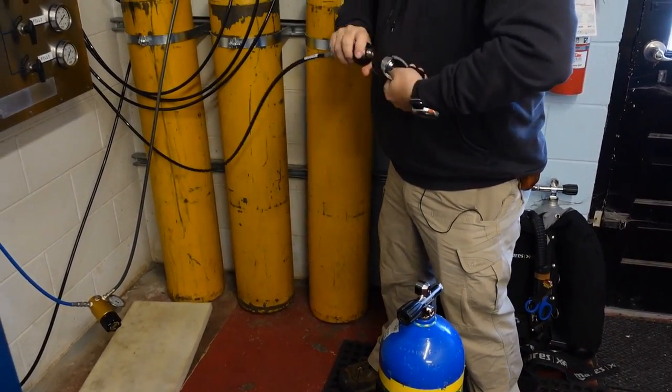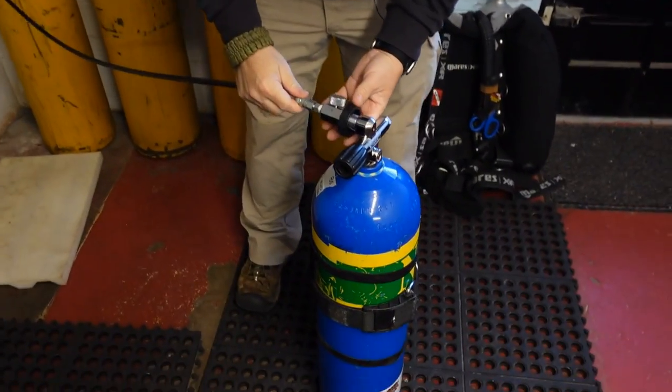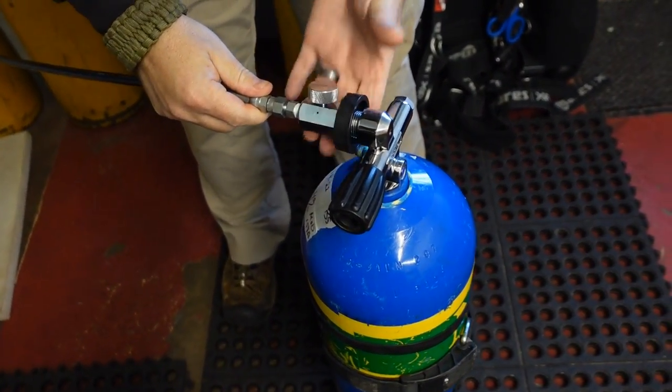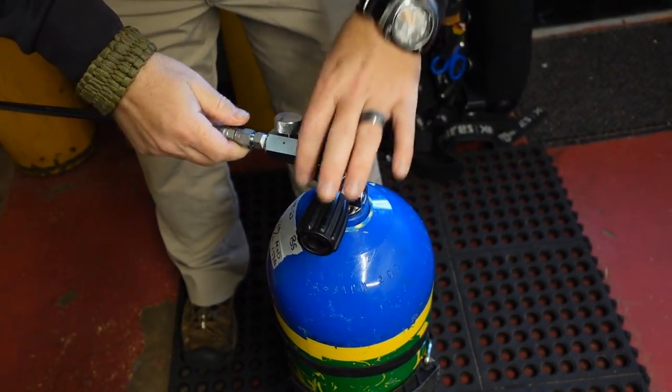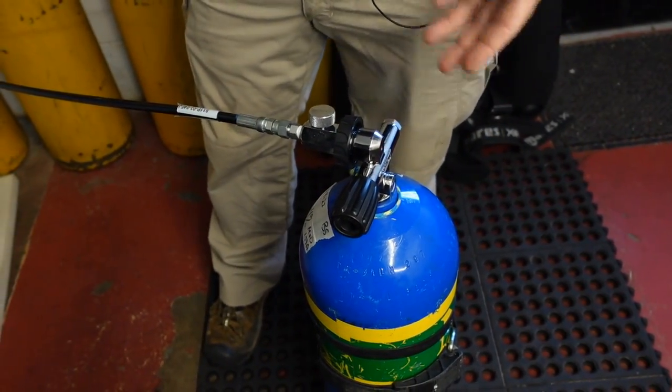Then we're going to hook up a fill whip. This is a DIN style valve, so we're going to go to our DIN adapter and simply screw it in. And then of course I can turn it on to the system and fill it from the system.